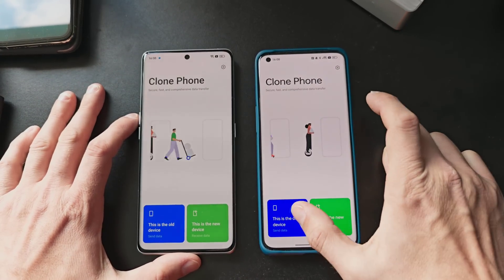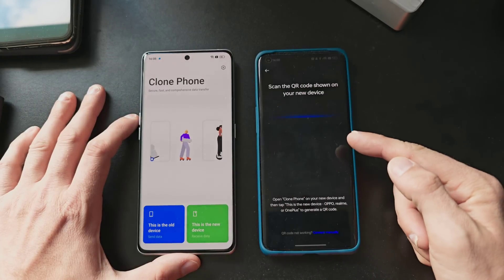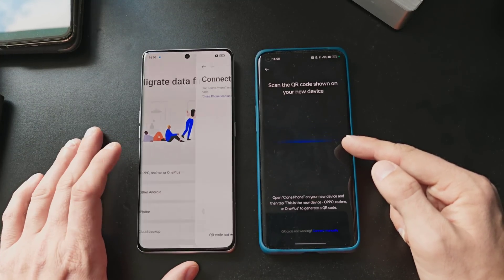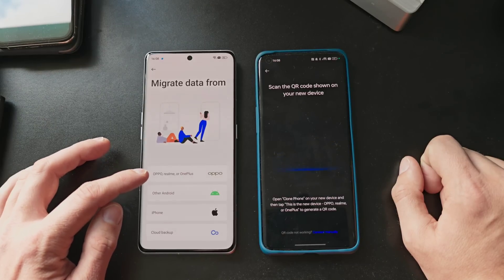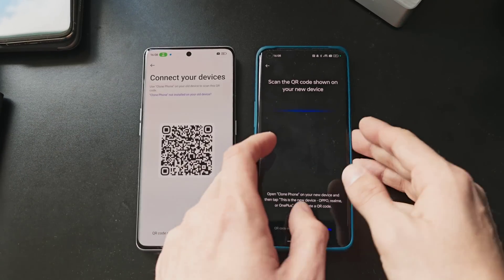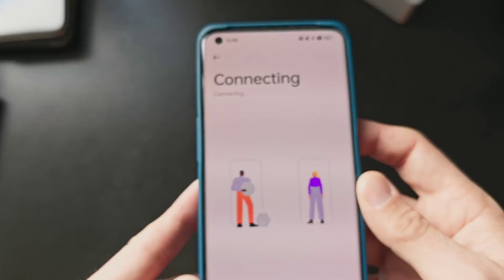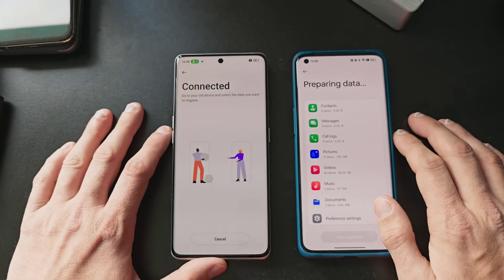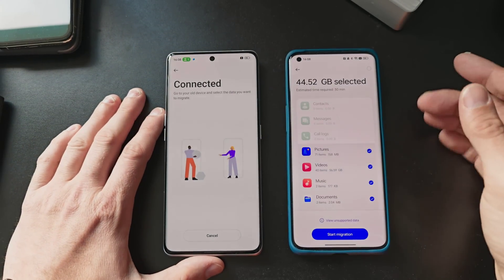I agree to the terms, and this is the old device. I give it permissions for everything. On the new device I also give it permissions, and I can choose to import data from Oppo, Realme, and OnePlus, another Android phone, from an iPhone, or from a cloud backup. I select Oppo phone, get the QR code ready, and scan it. Both devices are now connecting with each other and preparing the data to be transferred. Very easy step to transfer data from one Oppo phone to another.